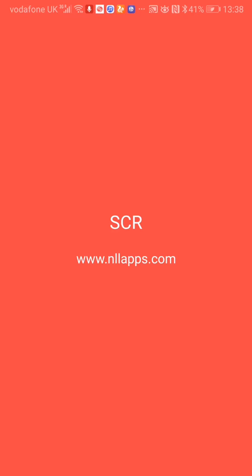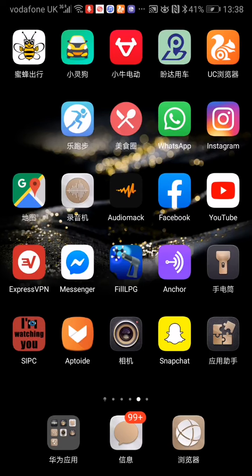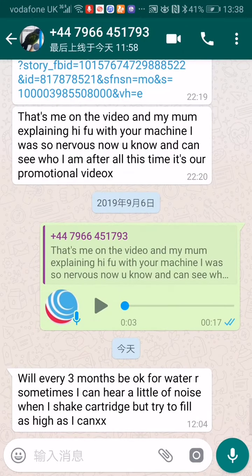We're making this video to answer one of our customers. We're very grateful for this question, which is: will every three months be okay for water, or sometimes I can hear a little noise when I shake the cartridge but try to fill as high as I can?